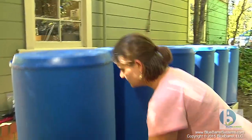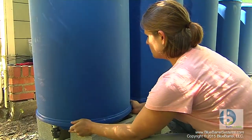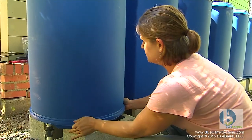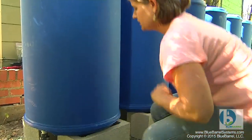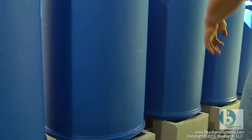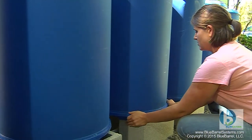Before we get any water in the system, we have a good opportunity to check the alignment of our barrels and make sure they all line up at least to the eye. I like to scoot each one around — I can push it back and forth and even twist it because of the union connections. I do that on each foundation tower to make sure that all the barrels are centered and supported.